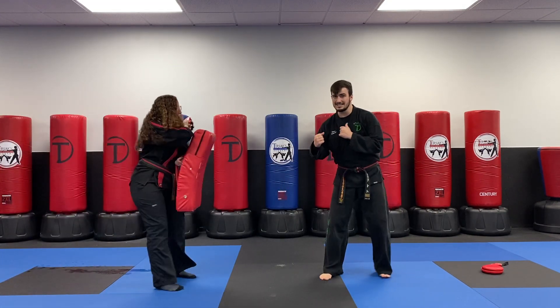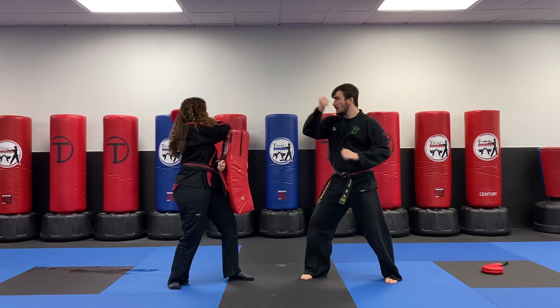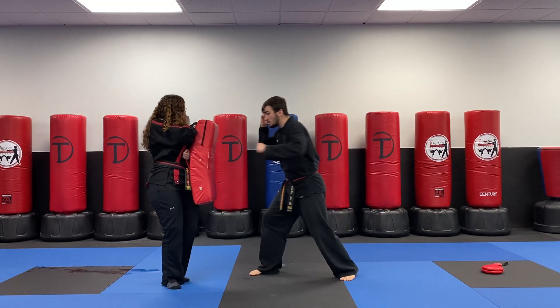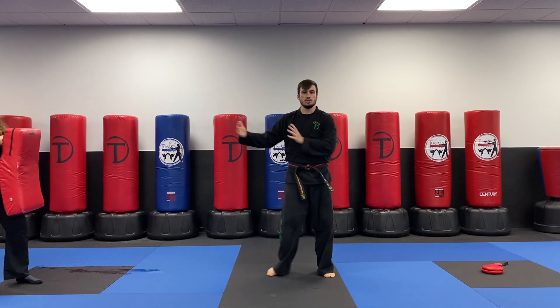One more time — this time we'll go a little slower. So she slides in, stop side kick. In, two, out swing. My aggressive punches. Once she starts to get too far away, slide in side kick to push her all the way out.